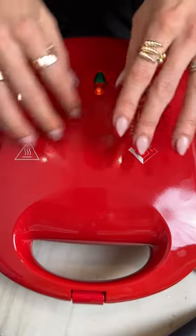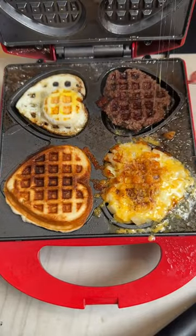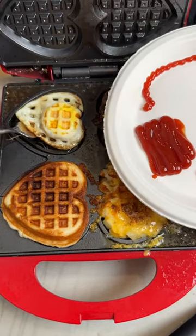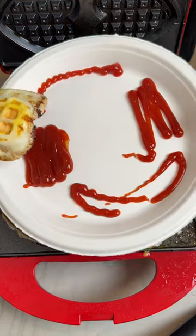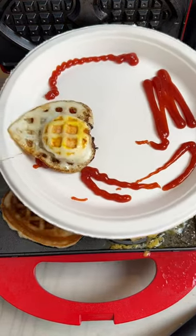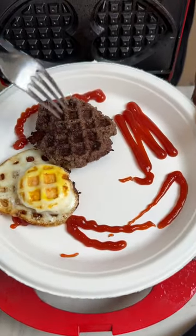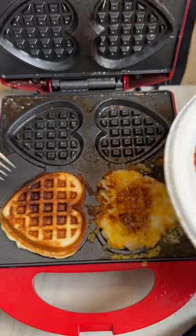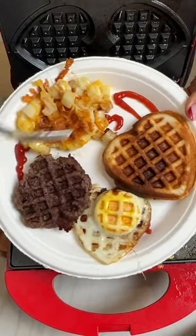Open it up and wow — oh my gosh, this looks adorable! So quickly and carefully we're going to scoop the egg out of here. I'm going to go ahead and place it right onto the ketchup — it cooked on both sides — and we're just going to place that in the ketchup right next to the egg. Perfect little breakfast for one, all in the waffle iron!